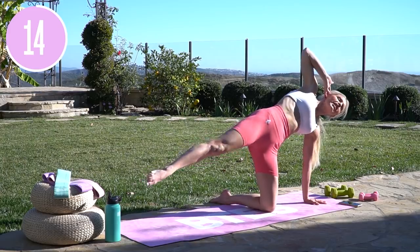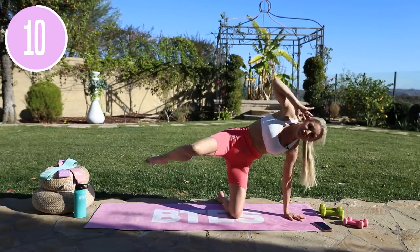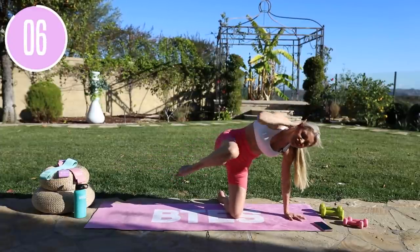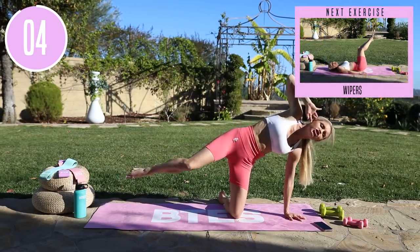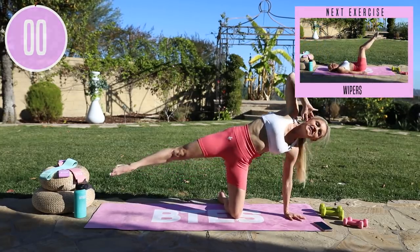Here we go, let's keep this momentum up. You have just got 10 seconds left right here, so lift up through the chest. Give me your best ones you've ever done. Can you crunch just a little bit more? Give me one more — in it comes and extend.